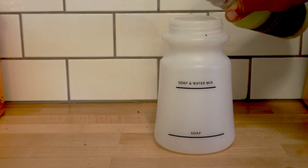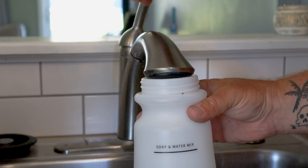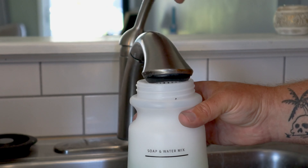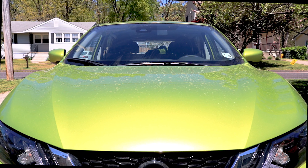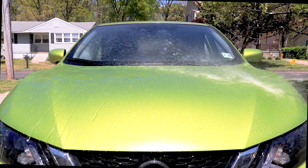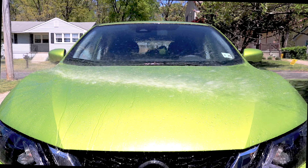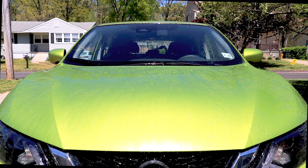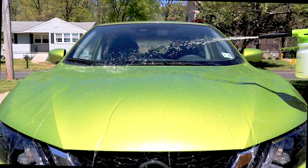I'm going to be mixing Jersey Devil with some water in my foam gun. This works either with a garden hose or with a pressure washer. First we'll spray the surface with some water — hopefully this will remove all large contaminants. You can see after a week our graphene ceramic coating is alive and well.